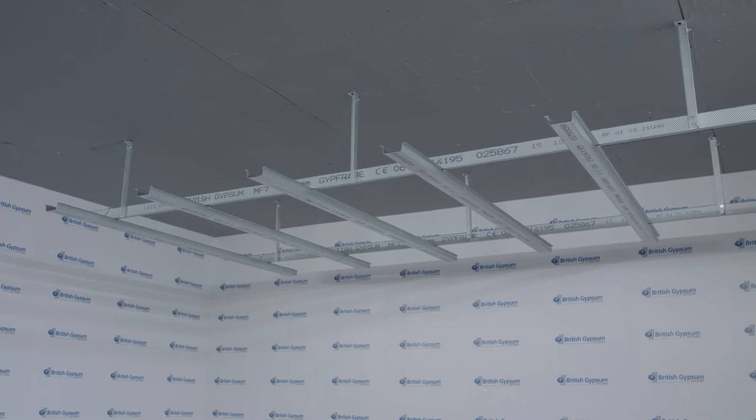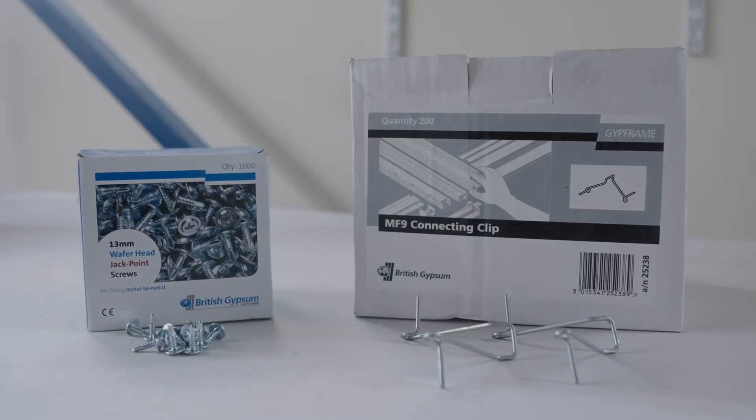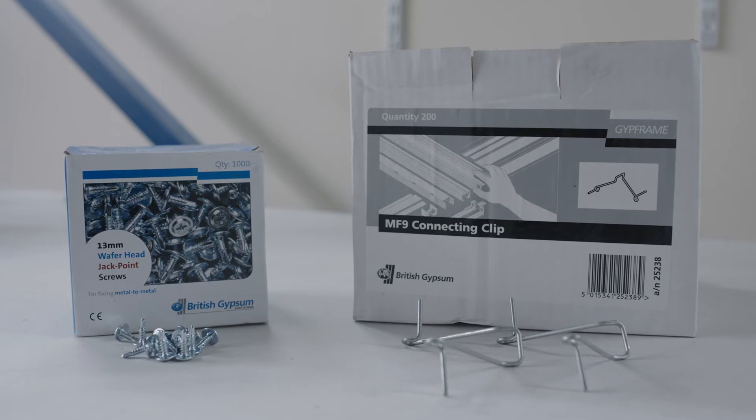This short video will demonstrate the methods of connecting the MF5 section, often termed as top hat, to the MF7 section, which provides the primary support grid for the Casaline MF ceiling system. We have two methods of connecting the MF5 to the MF7, with either MF9 connecting clips or British Gypsum wafer head jackpoint screws.